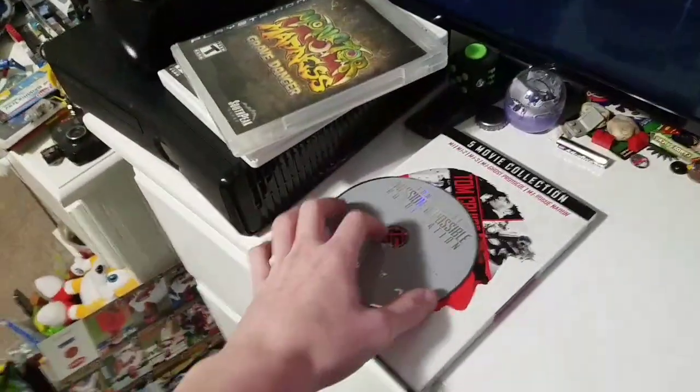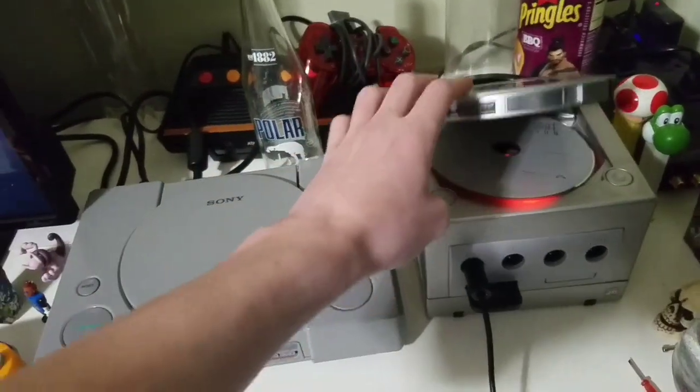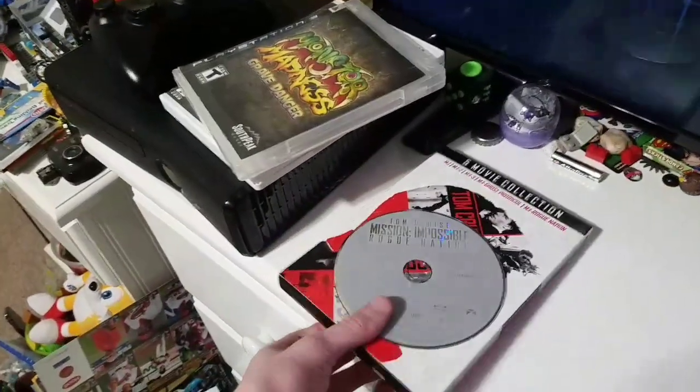How about a DVD then? Mission Impossible Rogue Nation. That does not want to fit either. Just put that to the side — I'm going to watch that later.